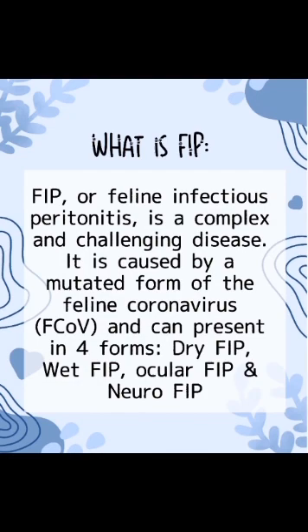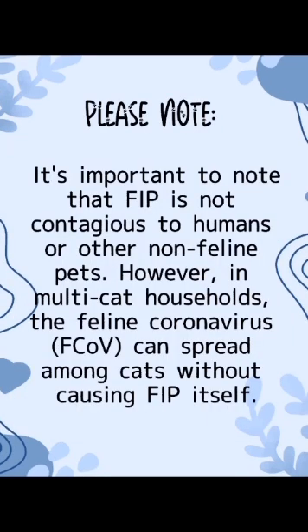FIP, or feline infectious peritonitis, is a complex and challenging disease. It is caused by a mutated form of the feline coronavirus and can present in four forms: dry FIP, wet FIP, ocular FIP, and neuro FIP. It's important to note that FIP is not contagious to humans or other feline pets. However, in multi-cat households, the feline coronavirus can spread among cats without causing FIP itself.